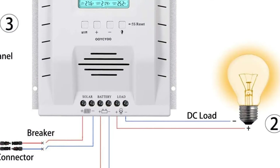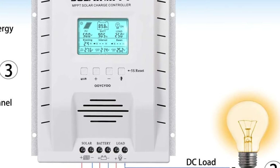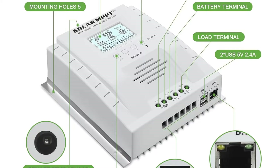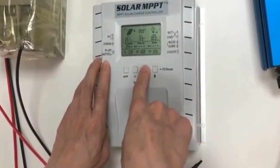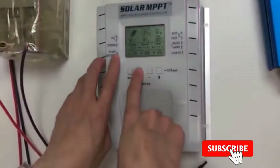With the display, you can easily check the voltage of your battery and the amount of power coming from your solar panels, which is very helpful in tracking the efficiency of your setup. This is also one of the safest models on the market today — it has multiple safety systems built in which will keep the controller, batteries, and panels from breaking down while they are in operation.